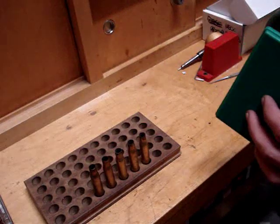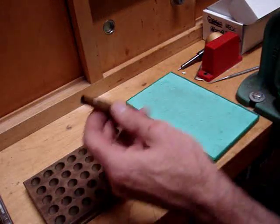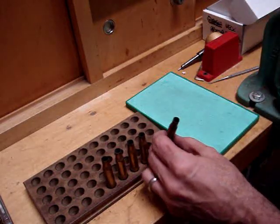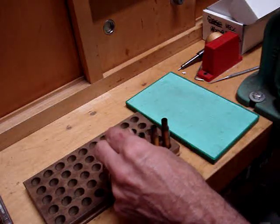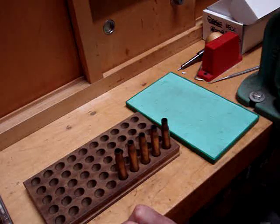The reason why we're using the lubrication pad is because if you use too much lubricant on the case, what you will get are oil dents and wrinkles on the shoulder. That can be a problem, especially under fire forming — it can cause splits and you will end up wasting some time. I'm going to show you how to do this the right way. This is the surest way of doing this without losing brass. You will still lose some brass, but this will help minimize that.